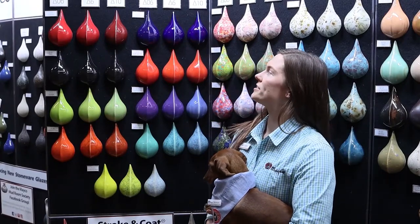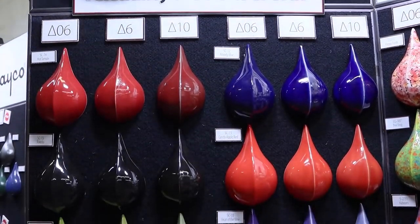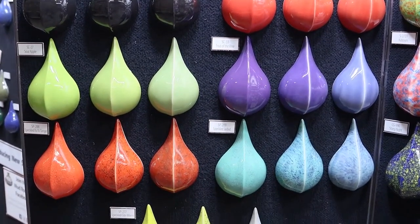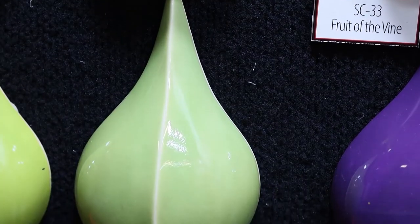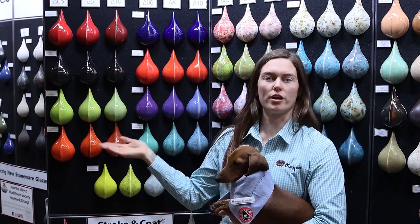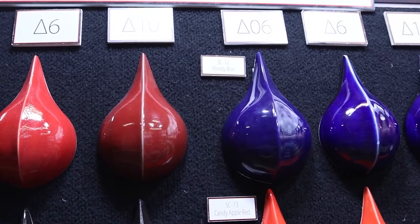Here we have them showcased at Cone 06, Cone 6, and Cone 10. As you can see, most of the colors hold up very well. The pieces here have three coats of glaze applied and were fired flat. You can see any breaking that occurs with the glaze on these ridges here, and Stroke & Co. Glazes will not move even if you're bringing it up to higher temperatures. You can check the label and our website for Cone 6 results.